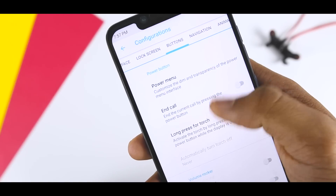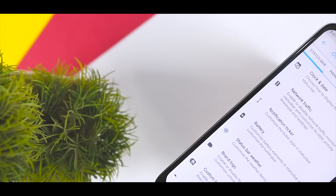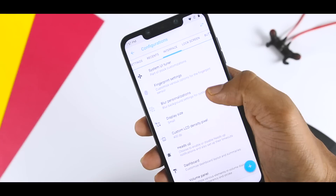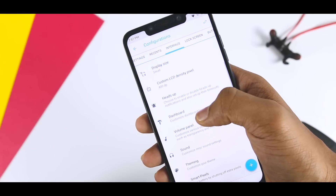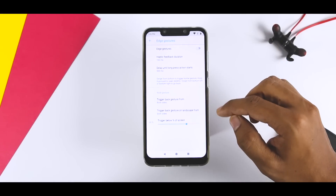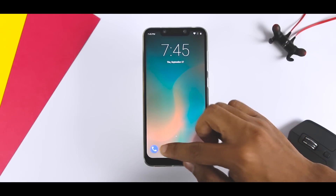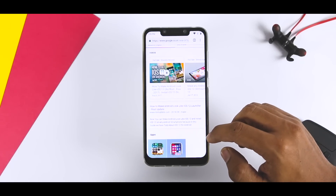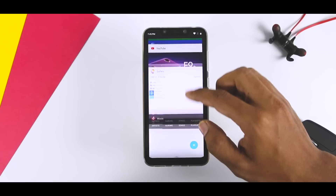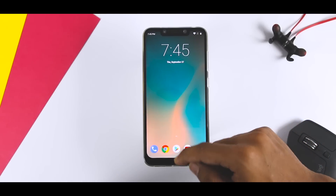If you love customization, this configuration menu is what heaven would be like. From what happens when you double-tap your home button to letting any text be displayed in your Android status bar, there is next to nothing you can't change. Even little things like the animation when you toggle a quick setting can be changed, and you will love it. I also found an Edge Gesture option, which hides the conventional navigation buttons and enables gesture-based navigation — quite similar to what we've seen in MIUI. Swipe from the bottom to go home, swipe and hold for recent menu, and swipe from bottom-left or bottom-right to go back. It's really good, but still feels half-baked and needs some refinements.